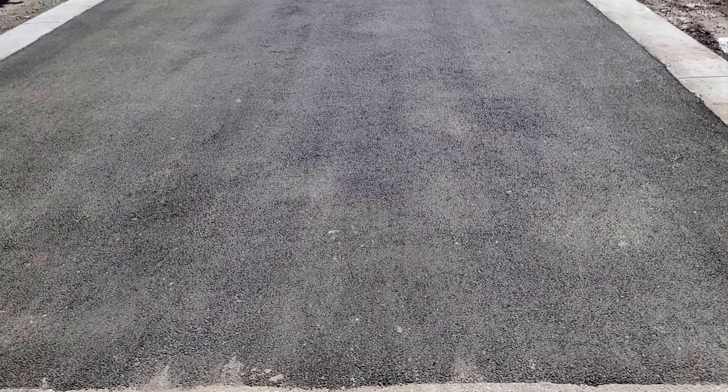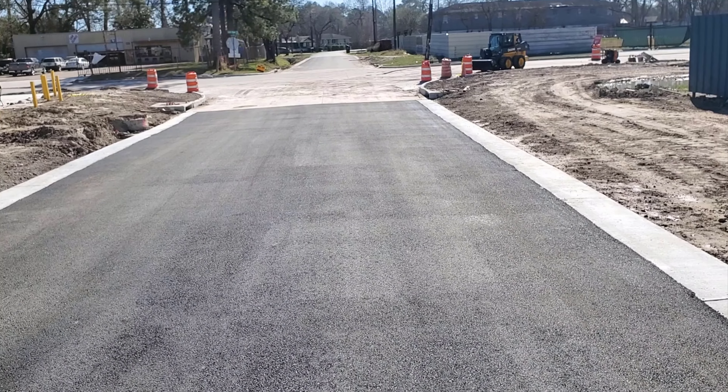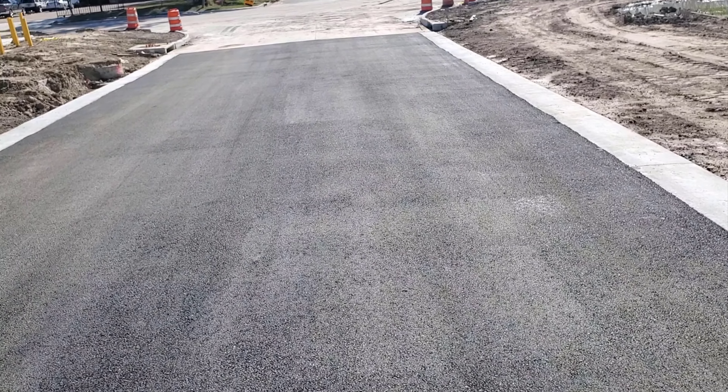Here is the final product. The asphalt is level with the existing pavement and with the curb. The center of the roadway has a crown for the water to run off.